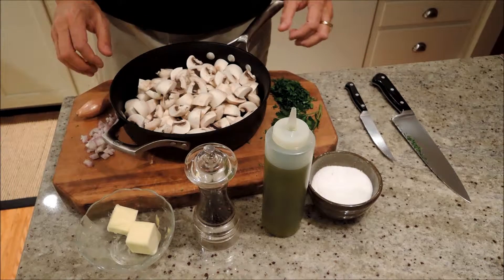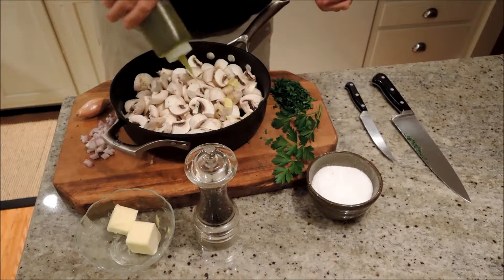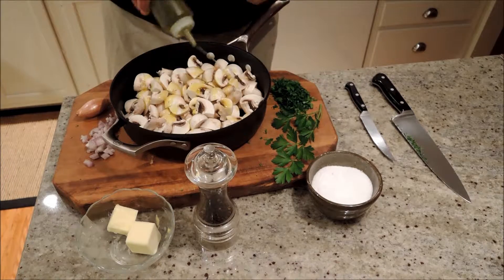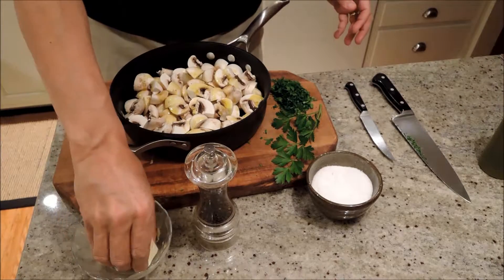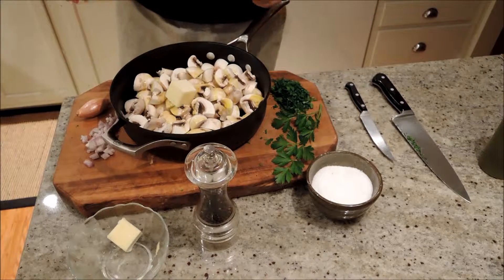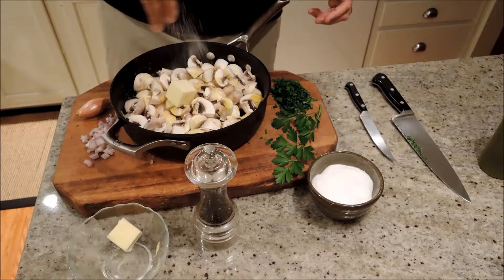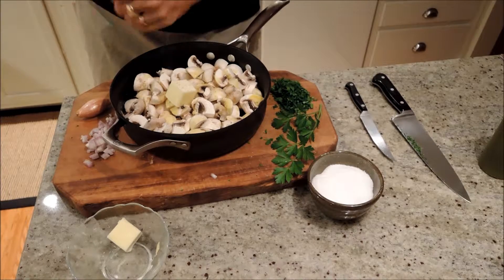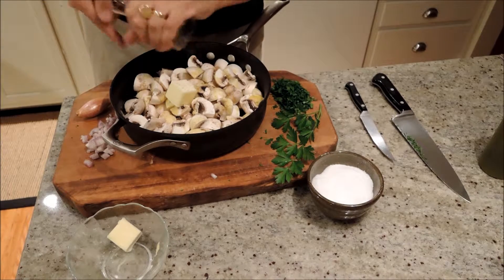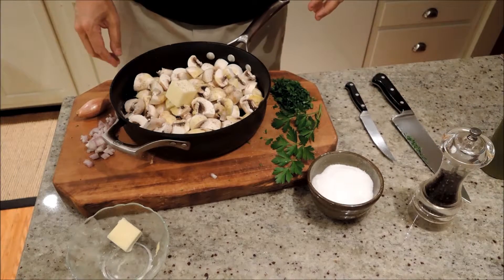We have all our mushrooms chopped up nice and quartered. Then in with the starter ingredients: extra virgin olive oil, a couple of tablespoons, and two tablespoons of butter. You can put the butter in later if you want — it doesn't matter when you add it while they're cooking. A good bunch of kosher salt and fresh ground pepper. Then we'll put this right on the stovetop and start cooking.